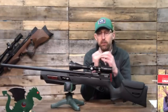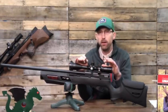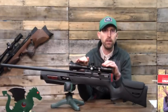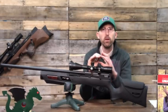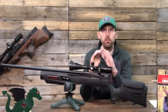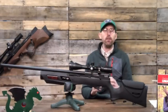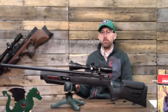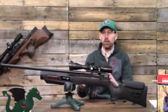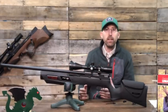It's not going to have schematics for tearing down the PCP or adjusting a regulator, but it has really good basic information about shooting, understanding PCPs and how they work, and giving you the footing to feel comfortable moving on and trying more difficult things such as adjusting this air gun.